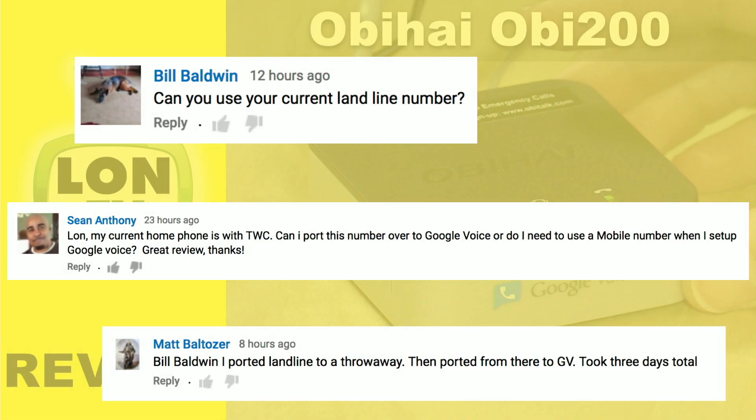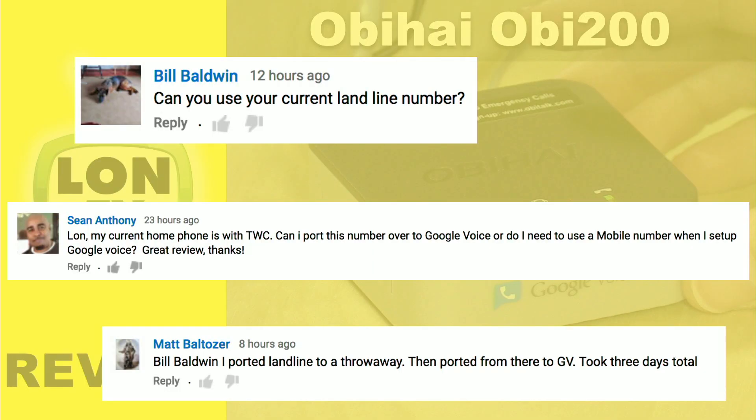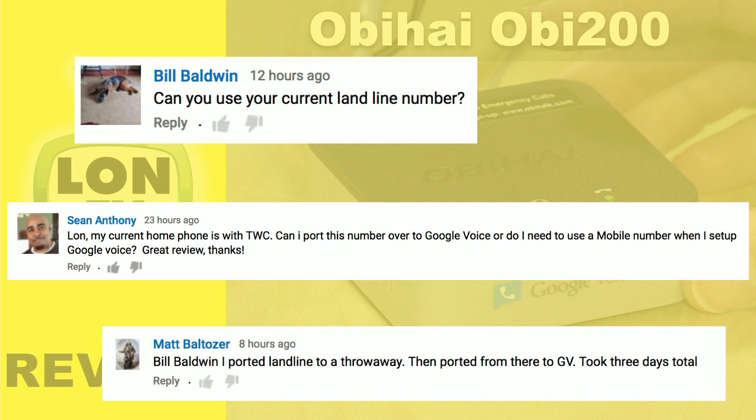Some folks asked if you can use your existing landline number. Google Voice does not support porting over from a landline directly, but one viewer wrote in and said you can actually port it to a throwaway cell phone number first and then port from the cell phone over to Google Voice. If you want to keep your home number, you can port it to a prepaid carrier and then have Google Voice pick up that number. There's a one-time fee of about $20 from Google Voice to do that, but it does take a little extra work.